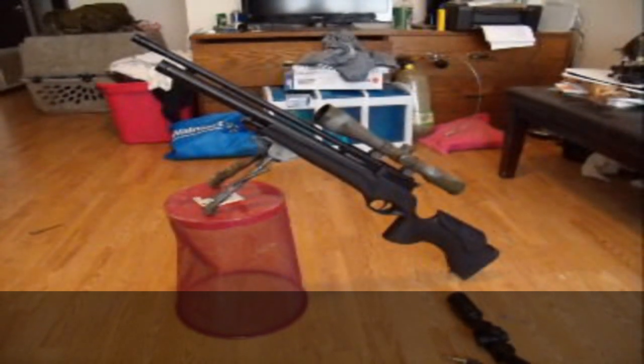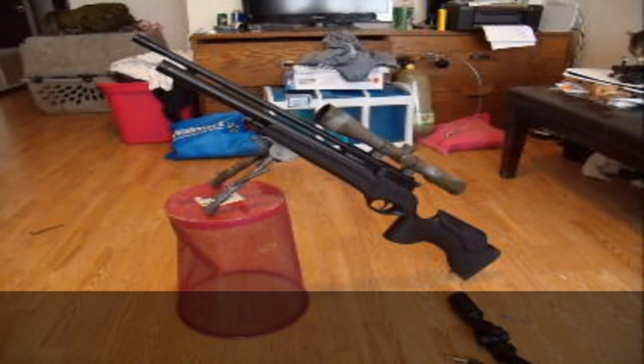Today we're going to be going over the Gamo Dynamax. This is just the intro post where we'll go over the basic mechanics of the rifle, what comes with the gun, and what I just think of the gun overall.